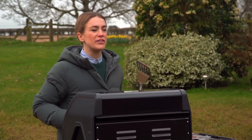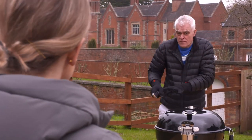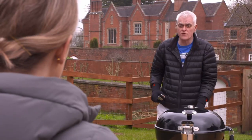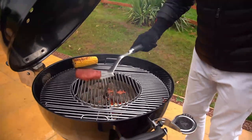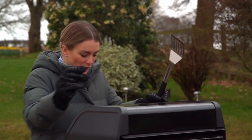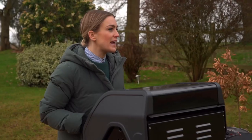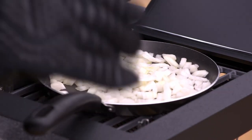On the charcoal barbecue, direct and indirect heat zones can be created by moving the charcoal baskets around, but you've got to plan that in advance or move items accordingly. It's quite a manual process and you're not quite as much in control as with a little adjustment of a knob. But there's a secret weapon — fried onions!